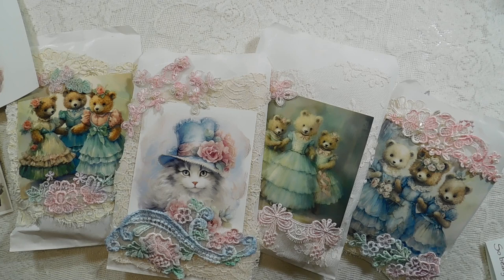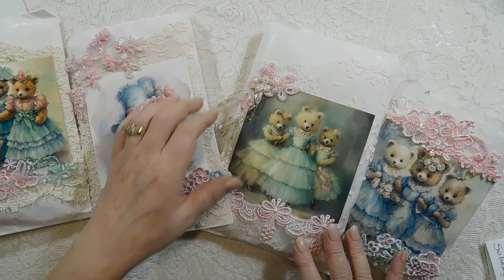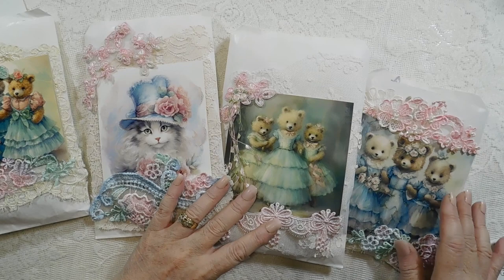It's actually a JPEG but it will print out at 8.5 by 11 if you don't have the ability to resize it yourself. So you have three options with the digitals, and the kitty cats are the first one.